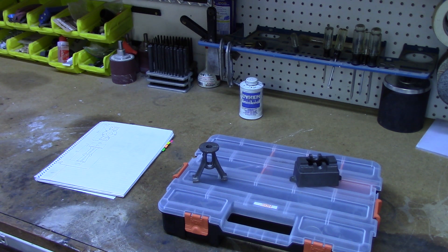Welcome back. This is part four in my series on building the Stuart 10V vertical steam engine. In this video, I'll be machining the standard. This is one of the most visually interesting and prominent parts of the engine, as it connects the cylinder at the top of the engine with the sole plate that contains the crankshaft and the flywheel. It constitutes most of the vertical height of the engine and it's going to be one of the most complex parts so far that I've machined.